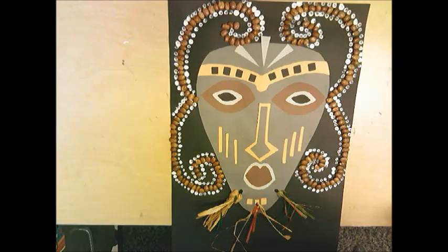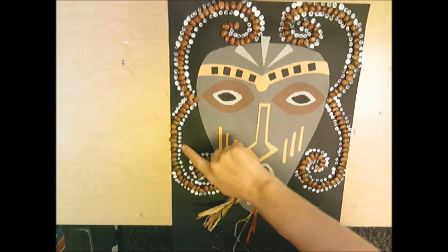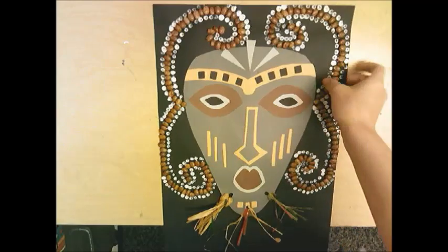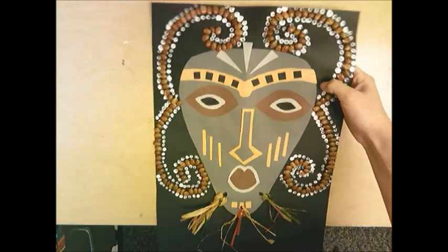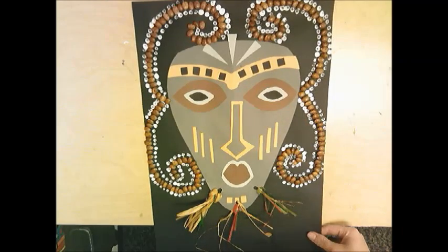Here is my African mask all complete. I used a Q-tip with white paint to add a white outline next to the beans that I glued on. If you use beans it's going to be a little heavy so you'll need to use two hands when you carry it. But this is mine, all complete.